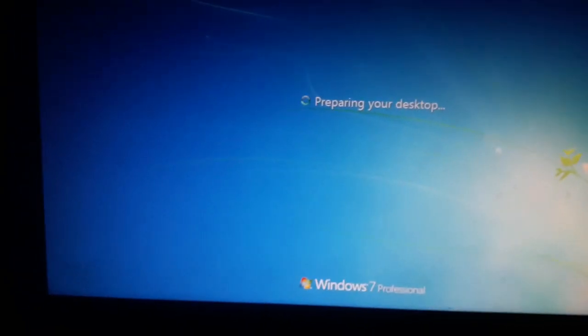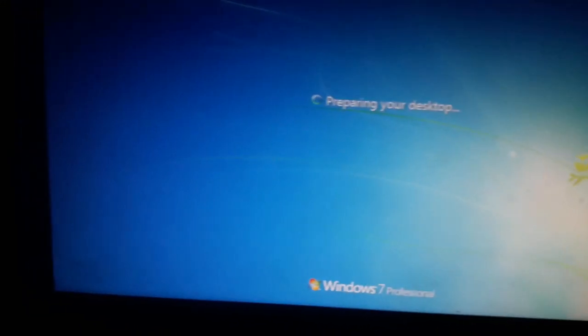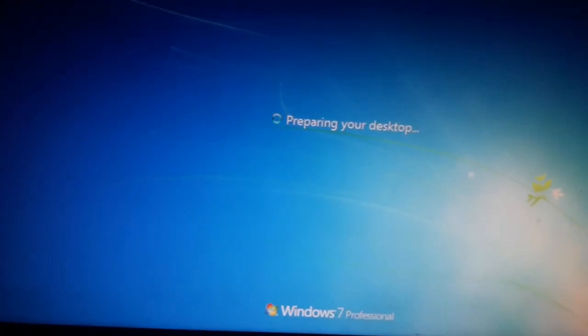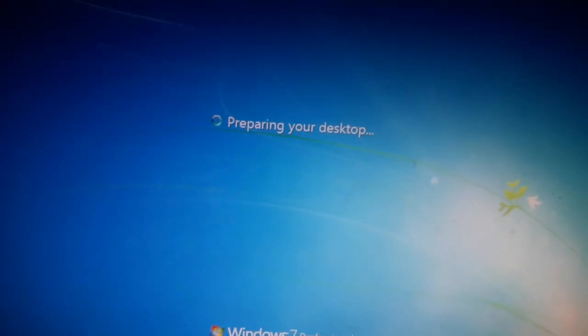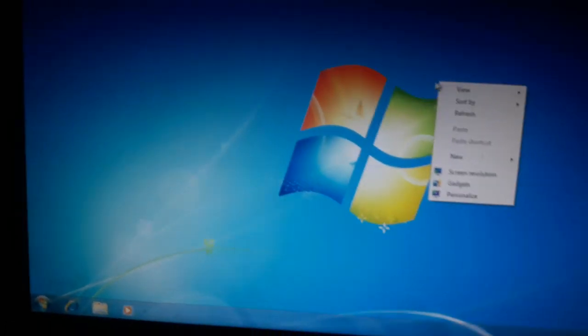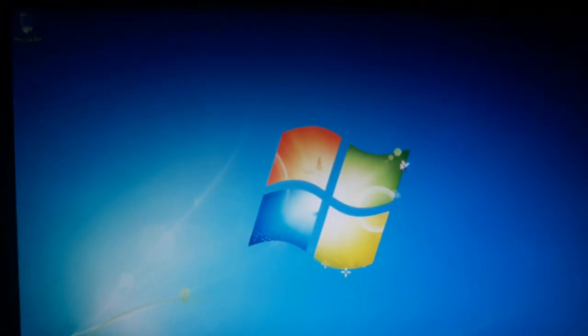My boot is complete. I hope you understand how to boot the Foxconn motherboard, which uses an Intel processor. This is an old computer using maybe only 1GB of RAM. If you have any confusion, let me know in the comments. Now it's saying 'Preparing your desktop' — and there is my computer screen. Boot is complete. Thank you so much for watching — I'll meet you in another video. Goodbye.